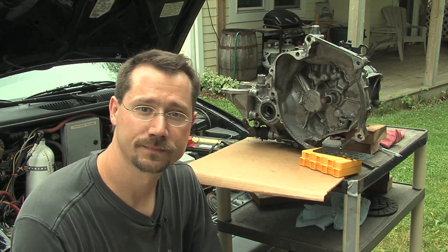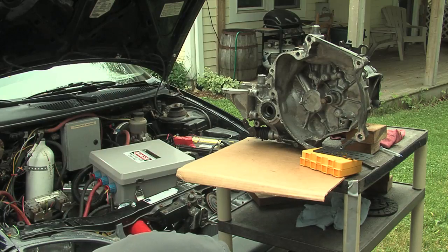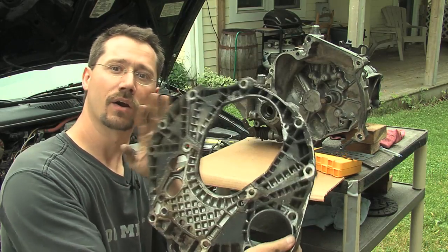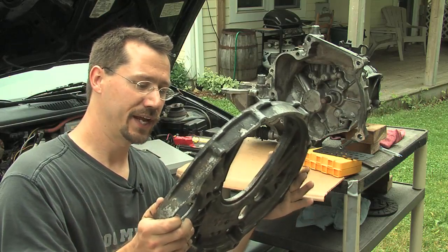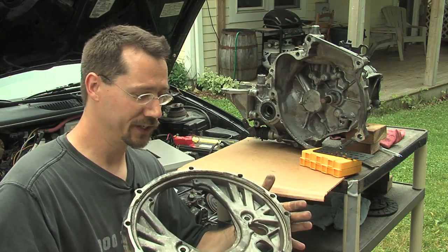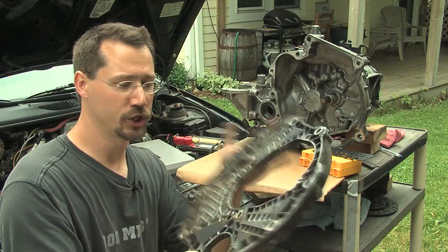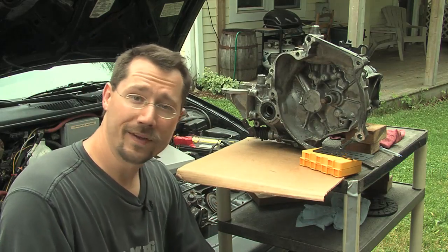Now an adapter plate could be something pretty fancy. This is actually an adapter plate out of a diesel car where they had a number of different engines and transmissions mounted together, and they chose to do kind of an adapter plate design to make it a little bit more interchangeable parts.